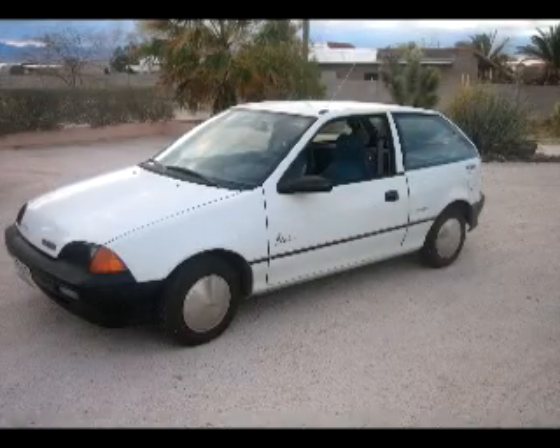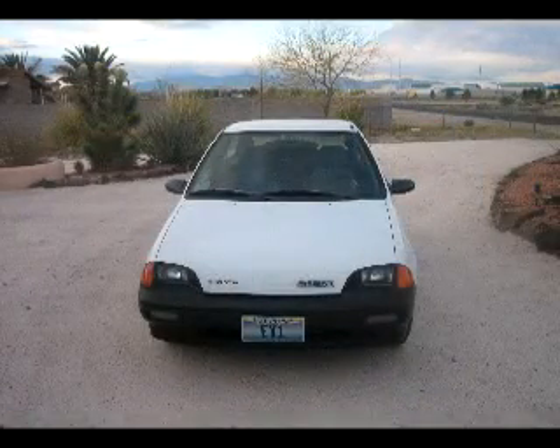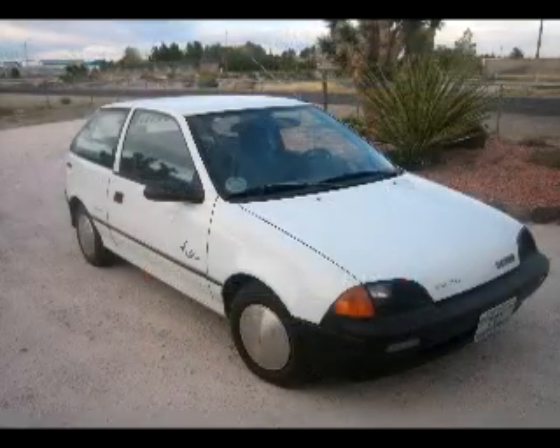I got this car out of the Southern California Edison fleet. It had about 19,000 miles on it. I spent about a year and over $7,000 or so restoring it to near like-new condition.